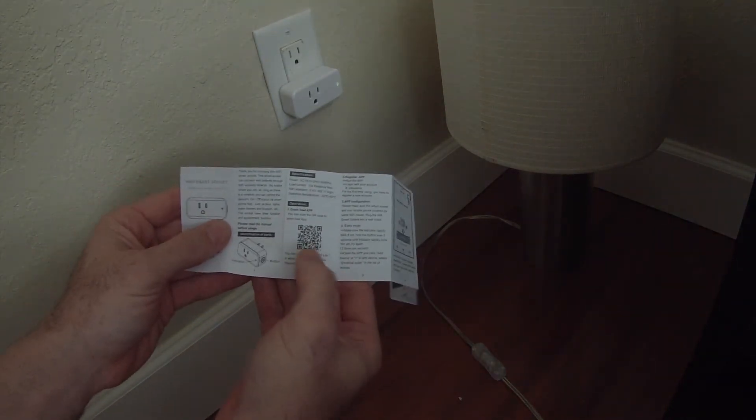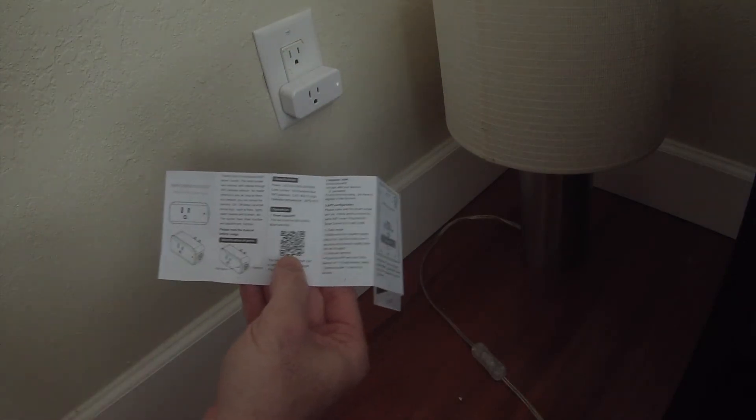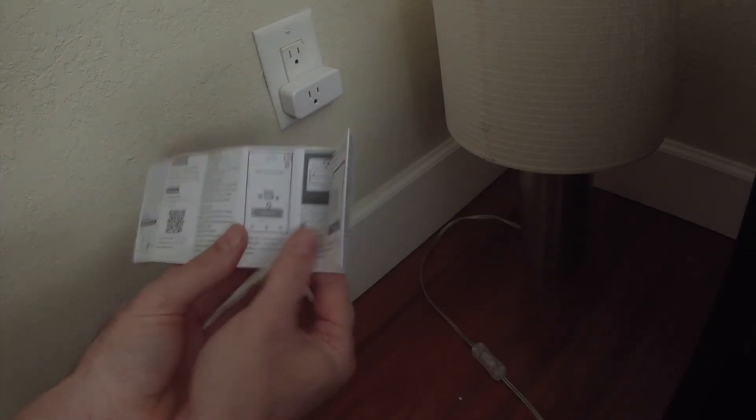The first thing it wants us to do is take a picture of the QR code with our phone, or you can actually just search for Smart Life in the Apple Store or Google Play to install the app.